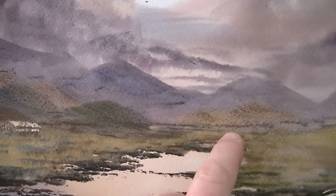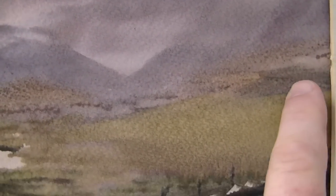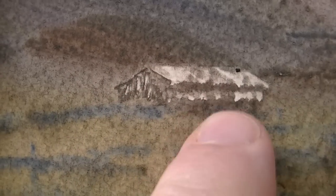Introduce more lemon yellow as we come forward in these grassier areas here, as we come down into the middle ground. This little cabin, put in very simply — just a couple of scrapes for the roof and then that side. And then this area, just a few downward scrapes through the corner, just to get that end of the barn.